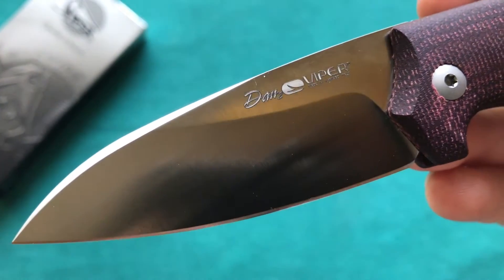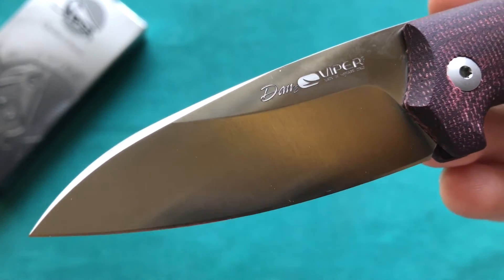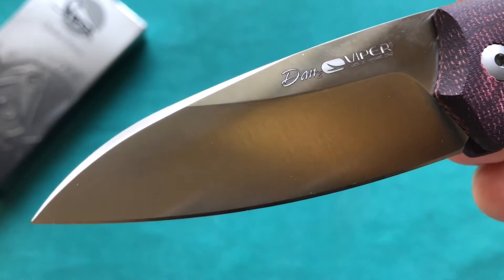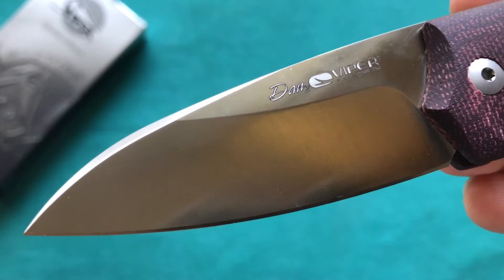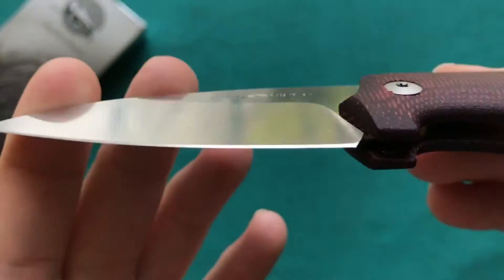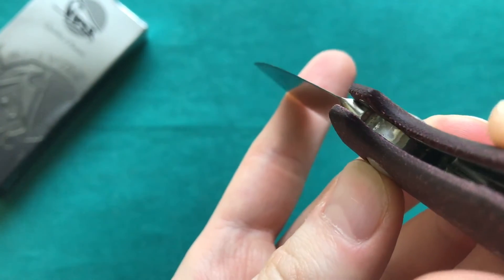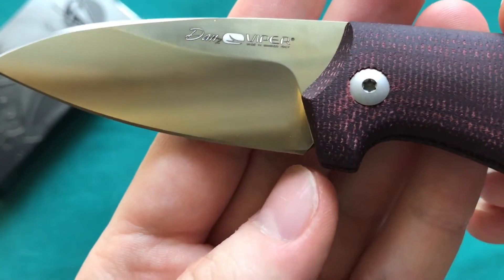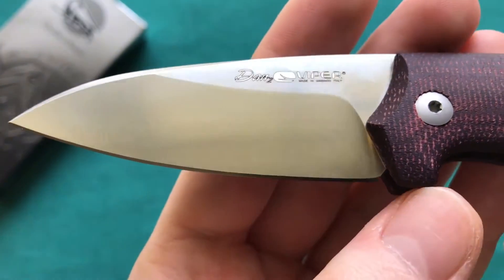Now let's take a closer look at the 2.9-inch N690 steel blade. You can see a very nice and aggressively designed modified Wharncliffe blade with a nice satin finish that looks really clean and crisp. There is a flat grind that runs about three-quarters of the height of the blade, getting to a very fine edge. You can also see the ricasso — they have done a really great job on sharpening.